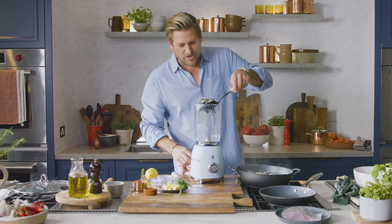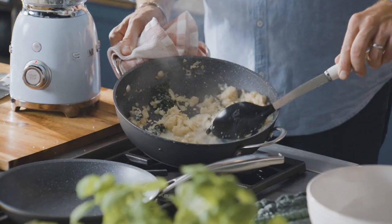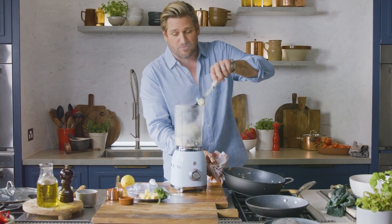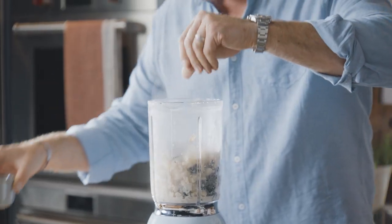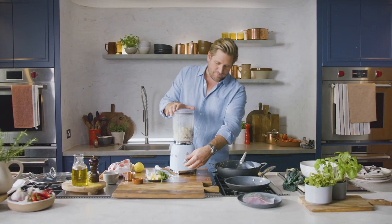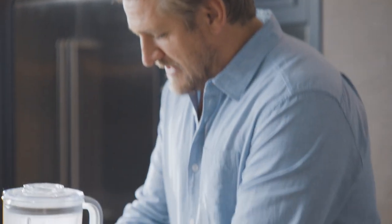We're gonna pop it all straight into our blender. Reserve the liquid because you might use some of it to help the blender turn, but you're not making a soup — you're making a puree, so you don't want too much liquid or it'll become too thin. Make sure you add just a little bit more salt and a little bit more pepper, then pop your lid on and blend.